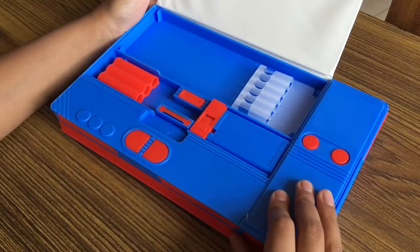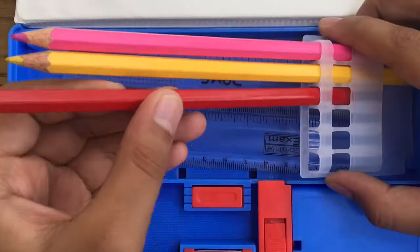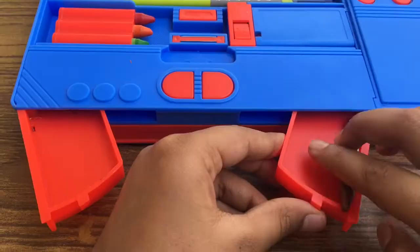Amazing! So much space. I can keep a ruler here, pencils here, and all my crayons. Wow! Look at the side openings — I can store a few more crayons here.